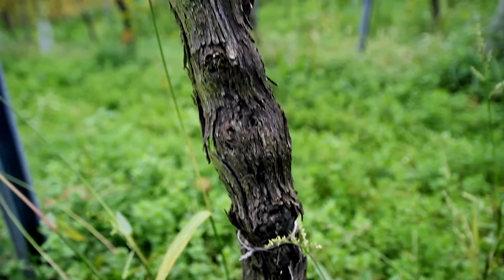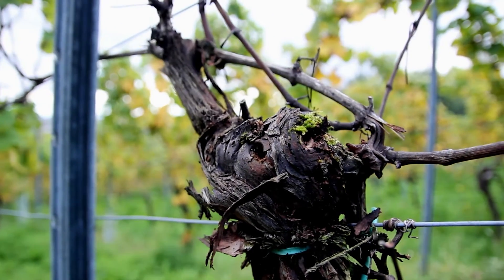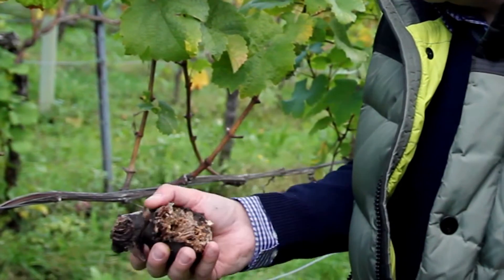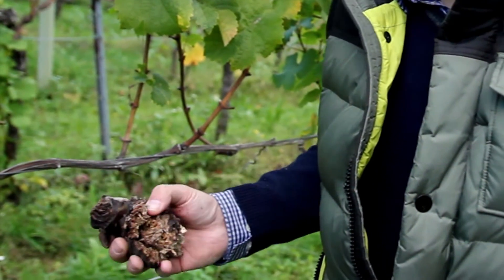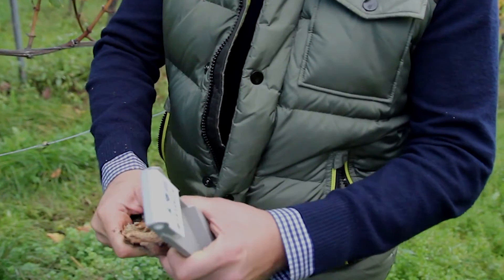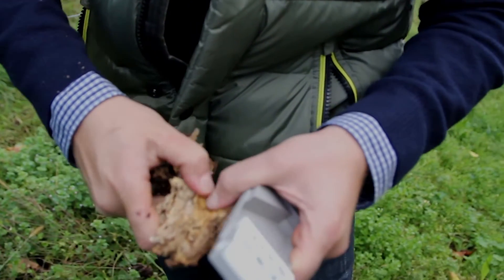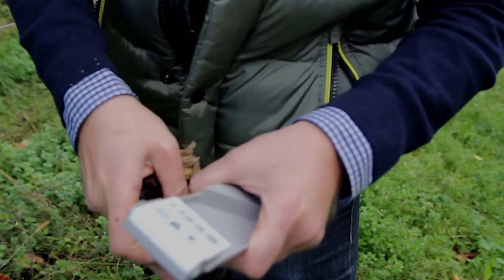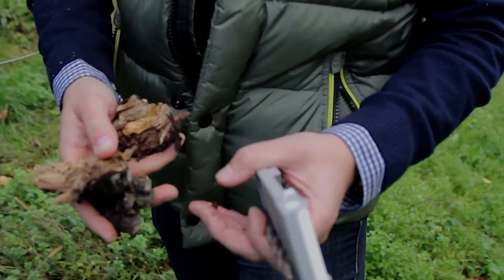Esca is a wine trunk disease that will, in normal circumstances, eventually kill the plant. It completely rots the trunk from the inside. This vine was still alive in the spring — you can see it's still fresh, but totally soft. It's no longer able to carry water.